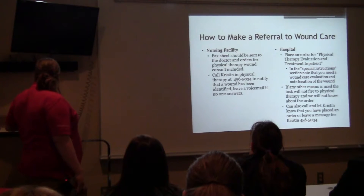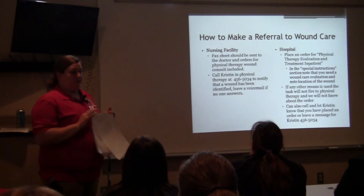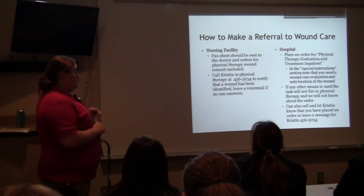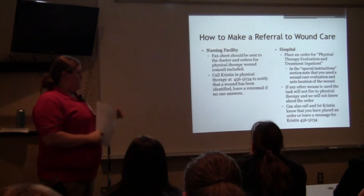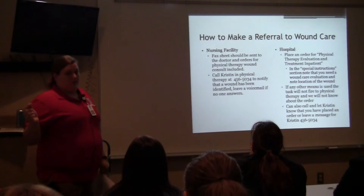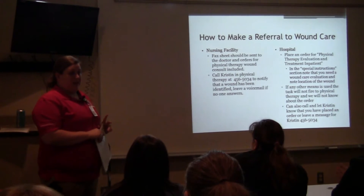For inpatients, you're going to place an order for physical therapy, eval and treat, inpatient — just as you would for a brand new patient. If you put in a wound consult order, it goes out into la-la-land and nobody sees it. If you put in an additional treatment, we don't realize it's new because we already have four of those that pop up every single day for every inpatient. So it needs to be a physical therapy eval and treat, inpatient order, and then input in the special instructions window that there is a wound.